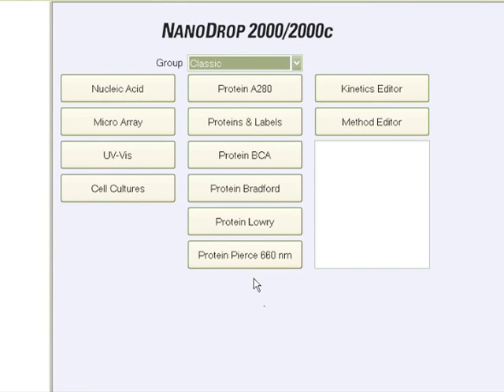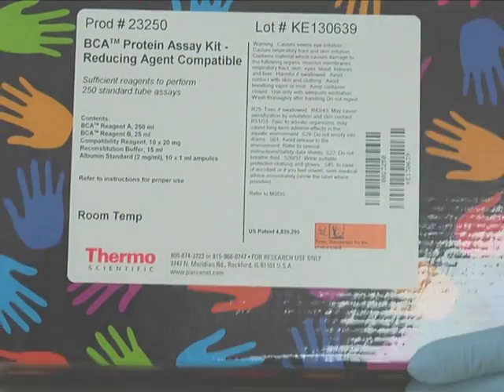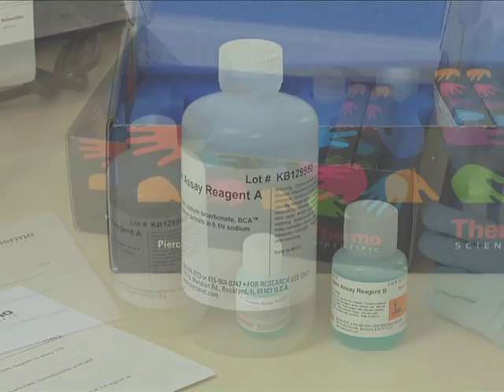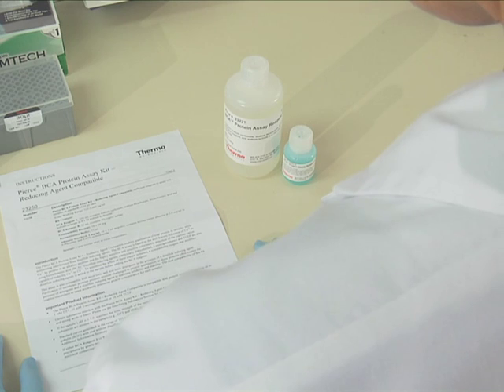If the sample is an uncharacterized protein solution, cell lysate, or crude protein extract, we recommend using one of the pre-configured colorimetric methods available on the NanoDrop 2000C. These colorimetric methods include BCA, Pierce 660, Bradford, and Lowry assays. The BCA assay will be demonstrated here. The required reagents are contained in the Thermo Scientific Pierce Reducing Agent Compatible Kit: BCA Reagent A, BCA Reagent B, and Bovine Serum Albumin Standards. We will be using Pierce's pre-diluted albumin set as our standards.